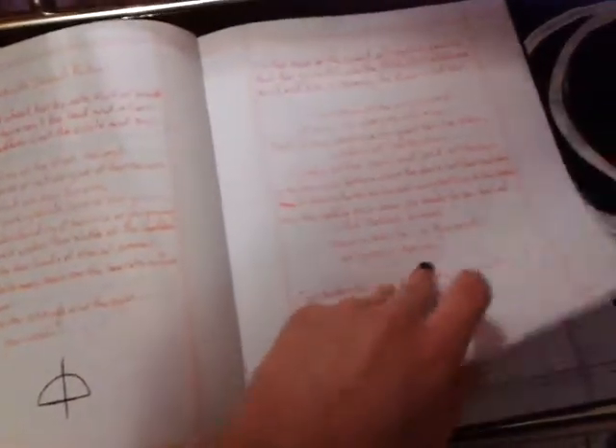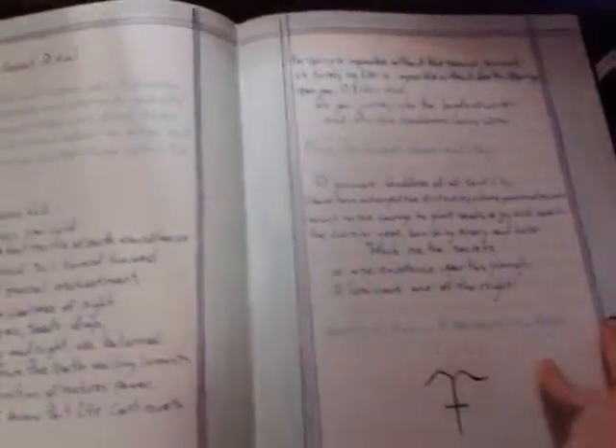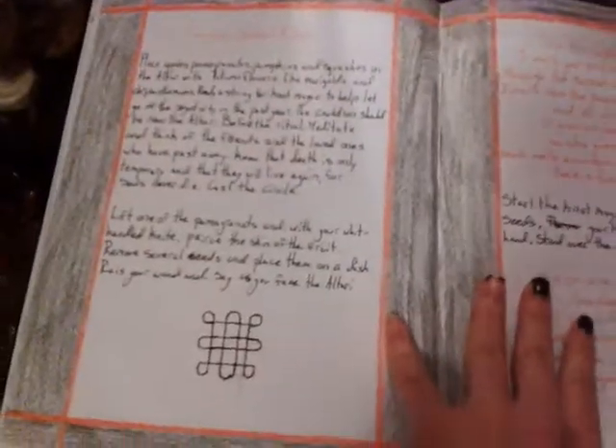As well as the Lammas ritual — I spelled it wrong up here so it's a bit difficult to figure out. I got the Mabon Sabbath ritual. And of course I got the Samhain ritual.